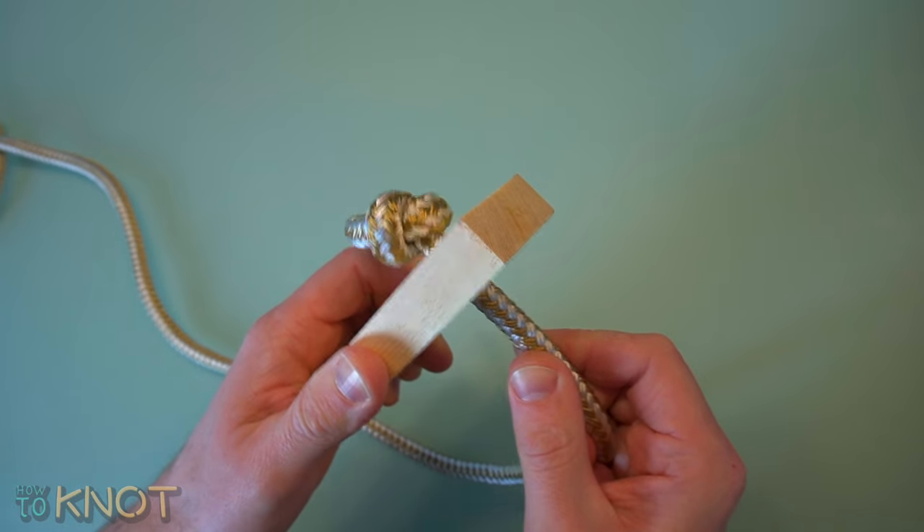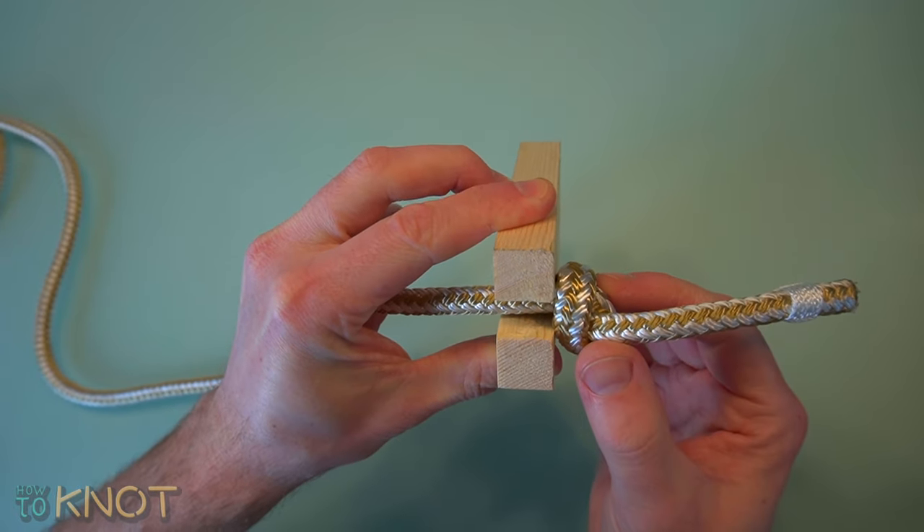Stronger options for the stopper knot would include a figure 8 knot or an oysterman stopper knot.